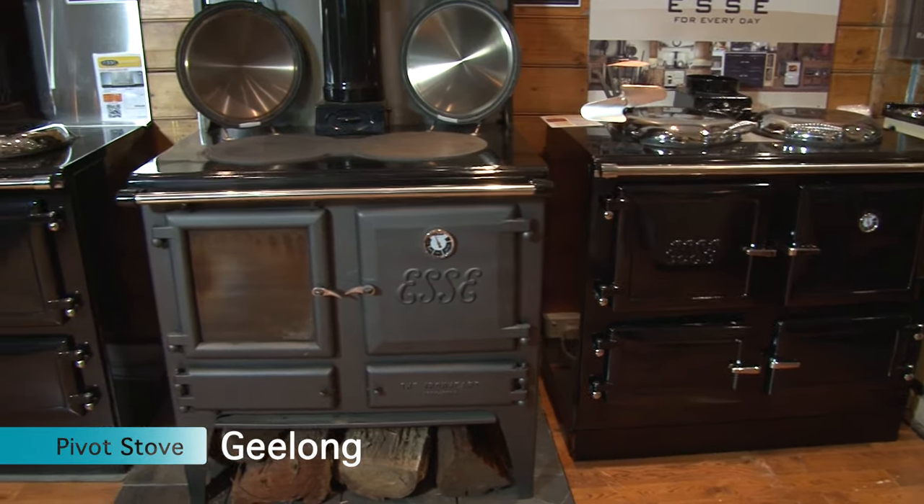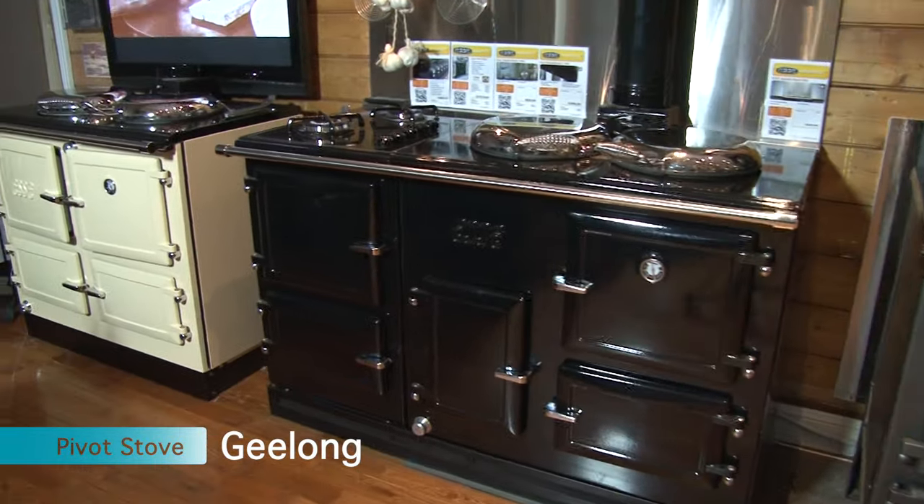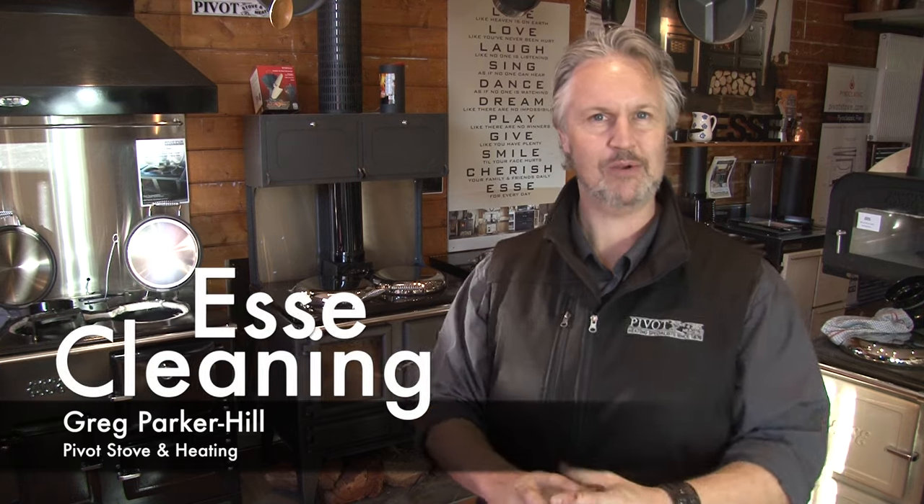Hi, I'm Greg from Pivot Stove and Heating, and I'm here in our beautiful Geelong showroom with all our Esse cookers set up. The most important video we can do for you is how to clean your Esse wood stove. This is probably our biggest request video, and today we're going to run you through some real quick tricks and hints for looking after your Esse wood stove. Everything we cover is also in your Esse manual.